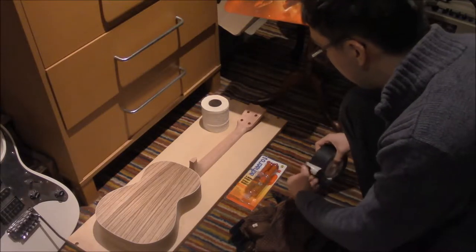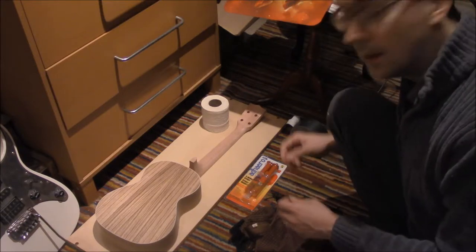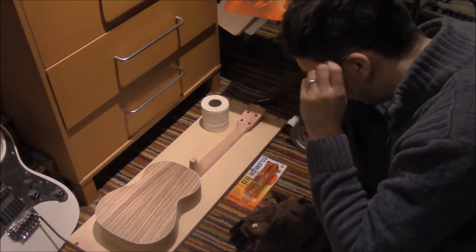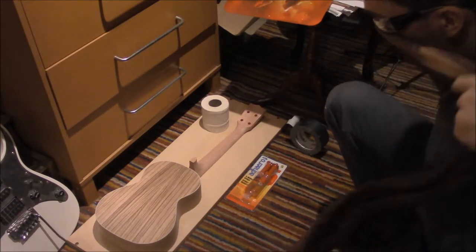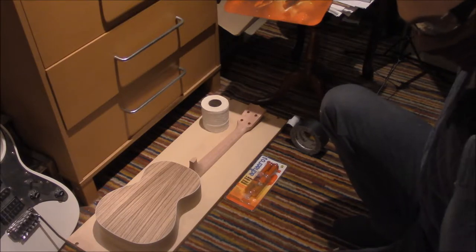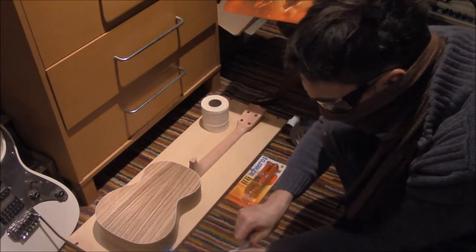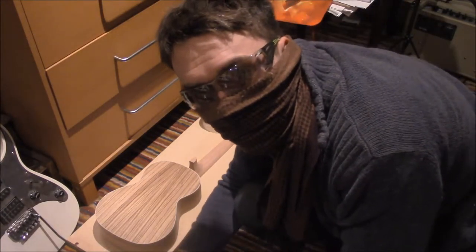Once the glue is glued in firmly I can do something else. Okay, so we're rolling — safety glasses on. Scarf on. I'm going to show you what we've got there.